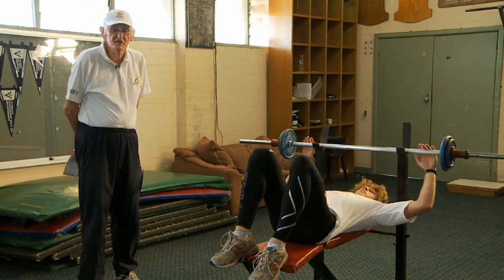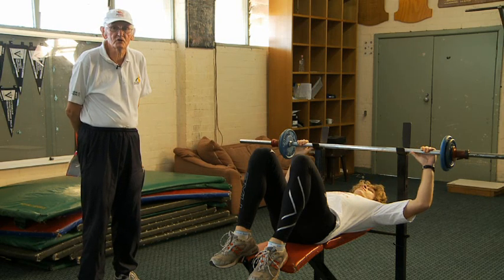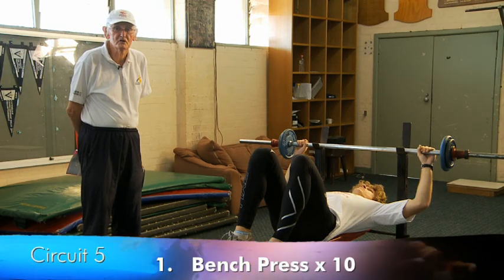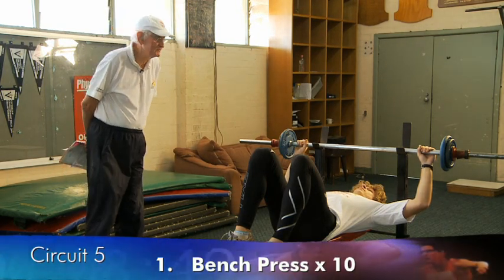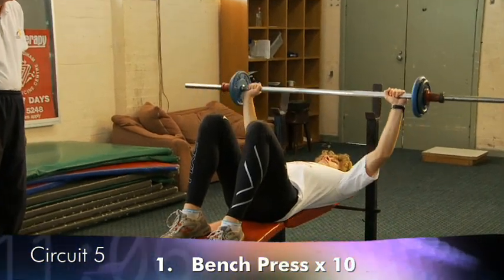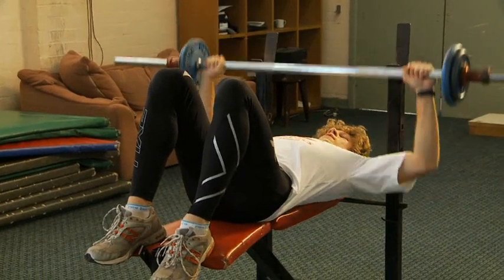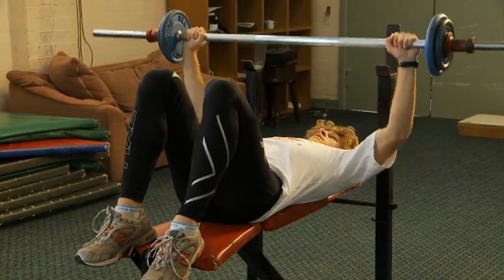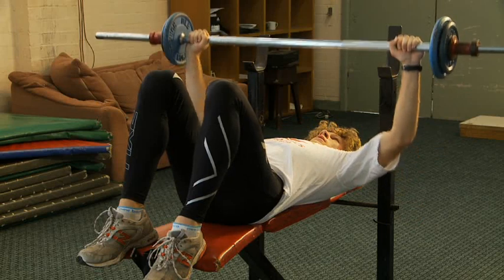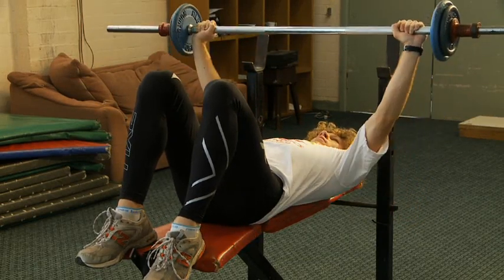The weights for all other exercises are also kept so that the athlete can carry out the ten repetitions quite reasonably. The movements are kept fairly short and fast, which means the arms do not have to be fully extended.